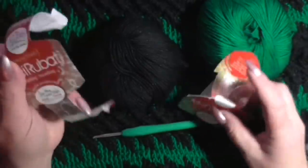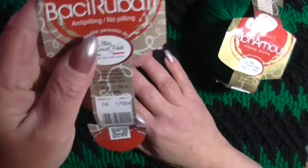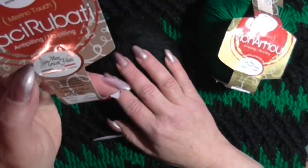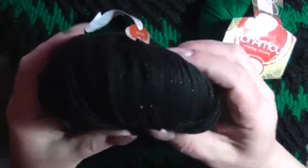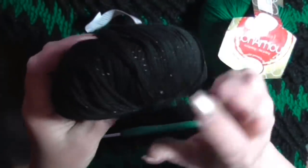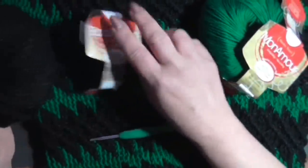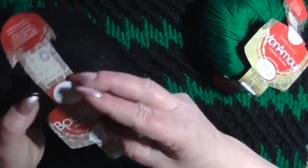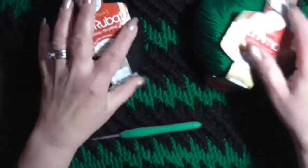I Baci Rubate è un gomitolo da 50 grammi, 130 metri, 97% microfibra e 3% poliestere. Mi piace molto perché non è molto laminato, ha questi punti luce che lo rendono molto elegante. Va lavorato con l'uncinetto o i ferri del 5-5,5. Anche il Mon Amore è bellissimo.